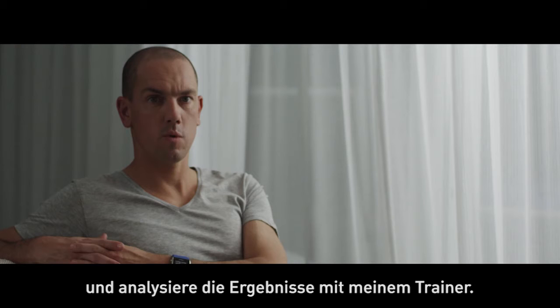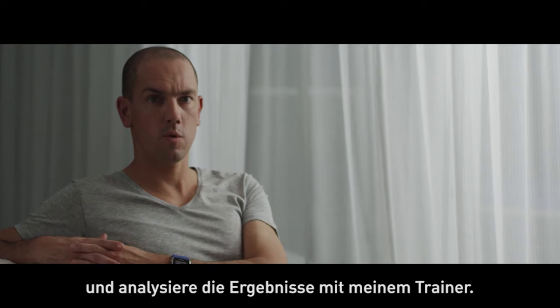I take the orthostatic test regularly with my V800 and then evaluate the state of my body with my coach. I usually do the test the morning after the recovery day to get the most reliable results. It only takes a few minutes.